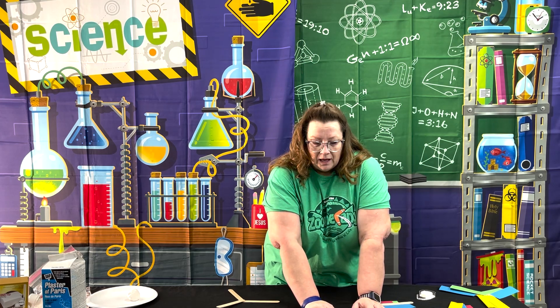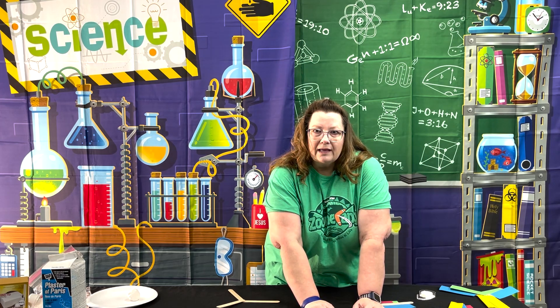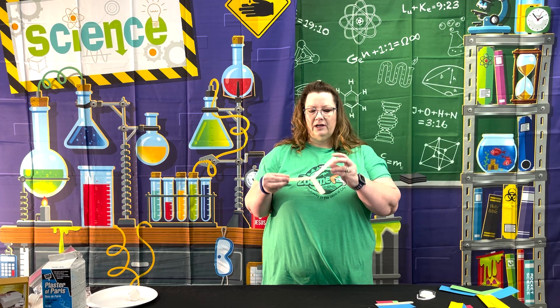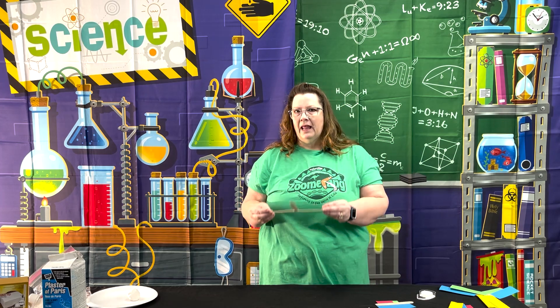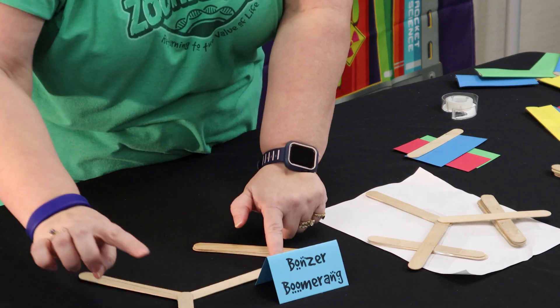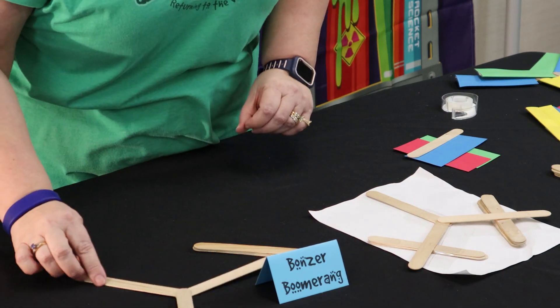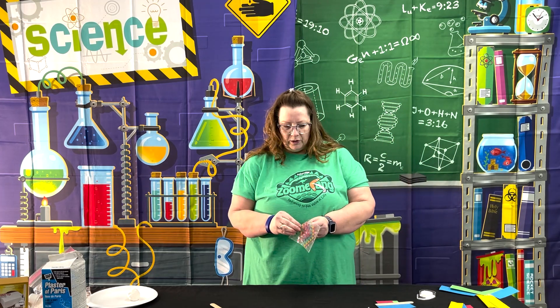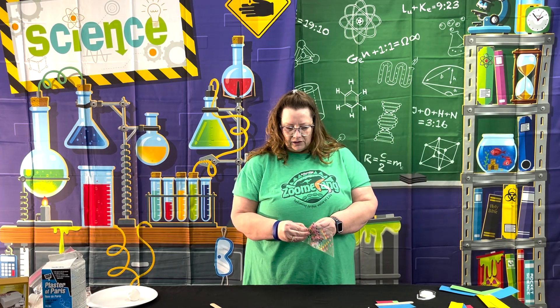This creates a dihedral angle, which is going to keep this boomerang coming back to you. When you're finished, it's going to look like this - if you can see it on the table, you'll see that it does not sit flat. That dihedral angle is key. It's also important that the kids know which side is the top side.